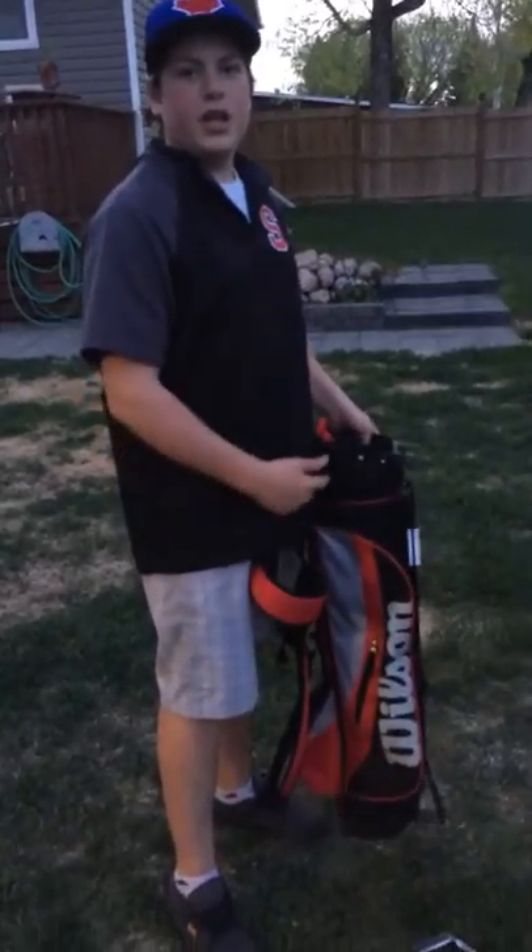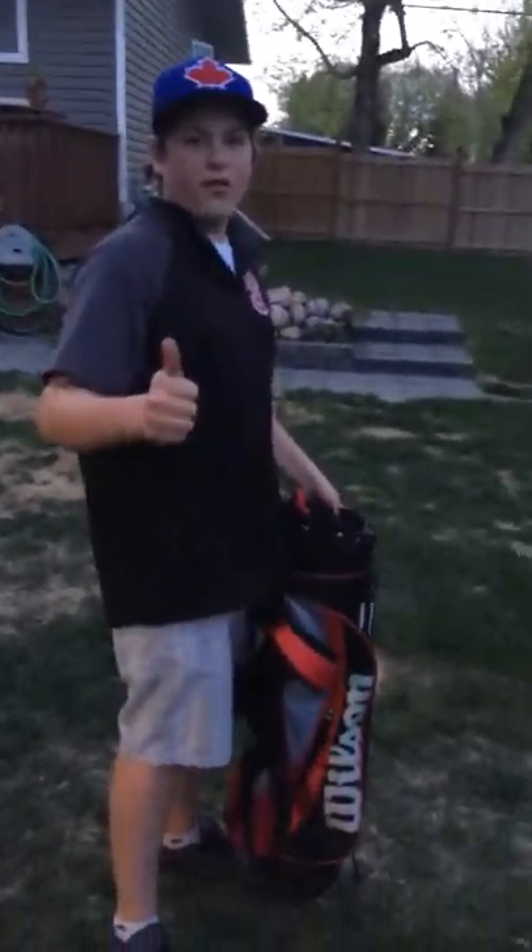Thank you for watching. Gopher69 here with the shitty Wilson series. I recommend you don't buy it. Thank you for watching.